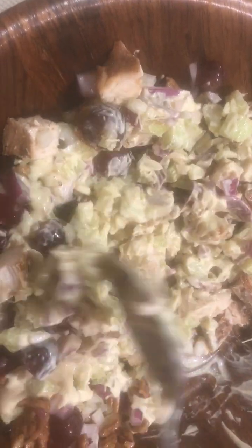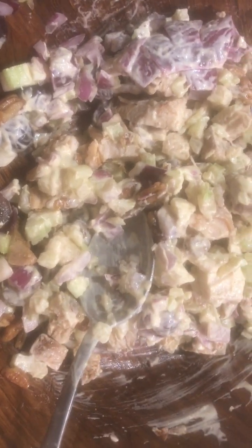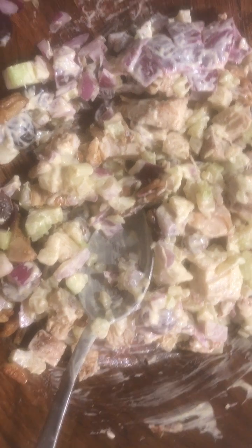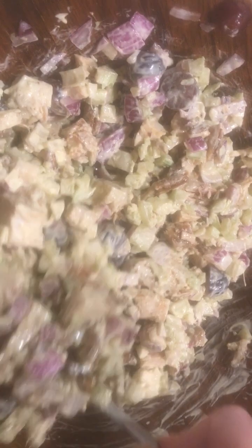So I'm just going to mix all of that together. I can't find any of my big spoons, I'm going to use this one. Get some more of that dressing in there because it's not all coming out like it's supposed to. Okay.